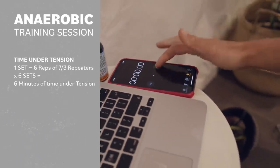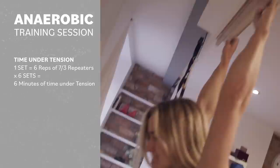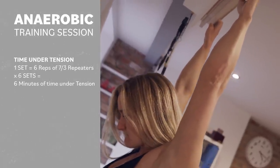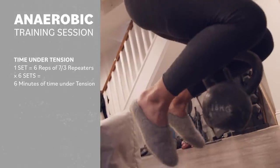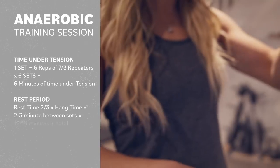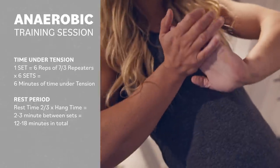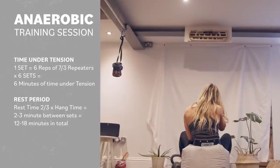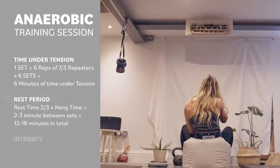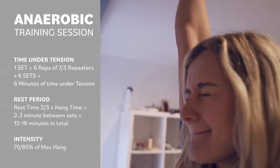In my anaerobic session, time under tension is six reps of seven-three repeaters, so that takes one minute. Six sets equals six minutes of hang time. The rest interval is two to three minutes between sets, because it needs to be two to three times the hang time. The intensity of the session is 70 to 80 percent of my maximum.